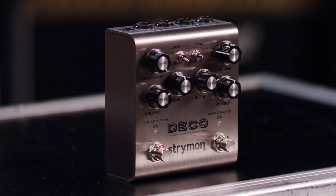Hey everyone, this is Rob Geringer, AKA Freaky Rob. I'm here at my studio in Los Angeles and today we're going to take a look at the Strymon Deco V2.